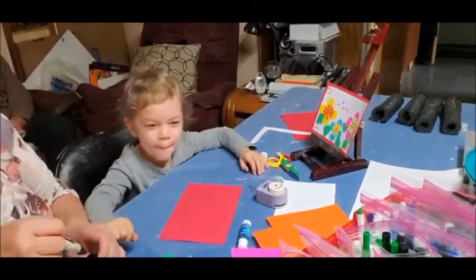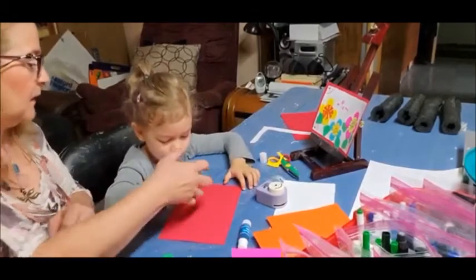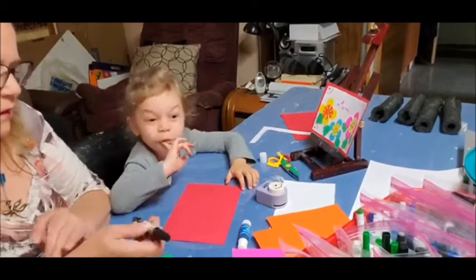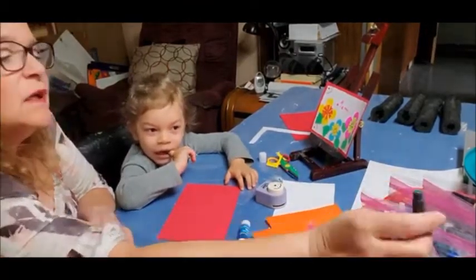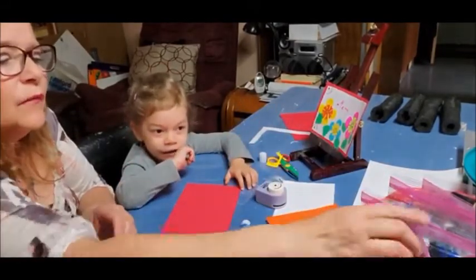What color do you want to trace it? Pink. I don't think you'll be able to see pink. I can see pink. It had to be a dark color. Green! Green is a good choice because it's the complementary of red.